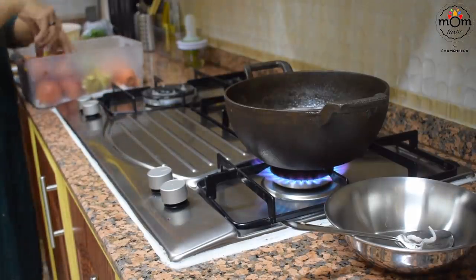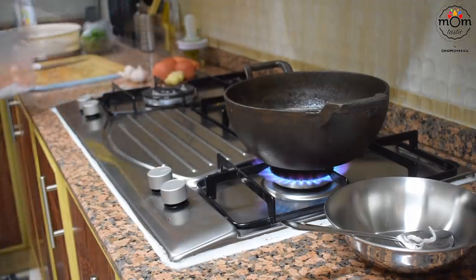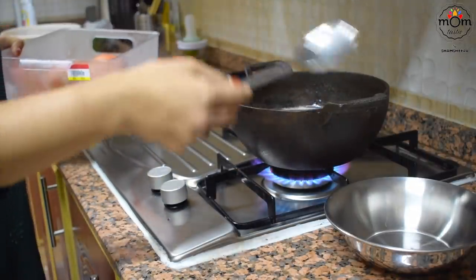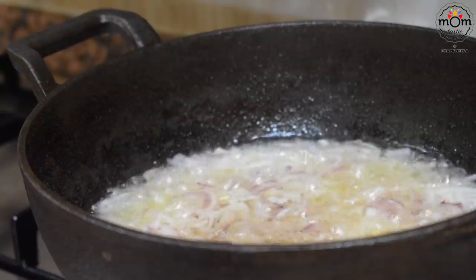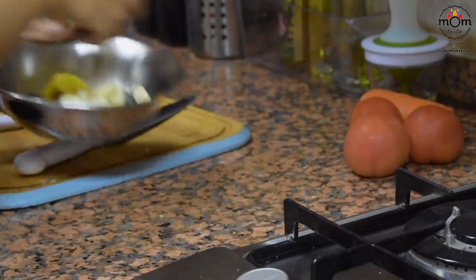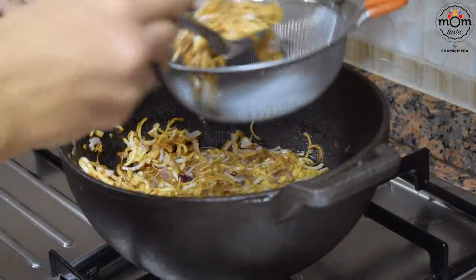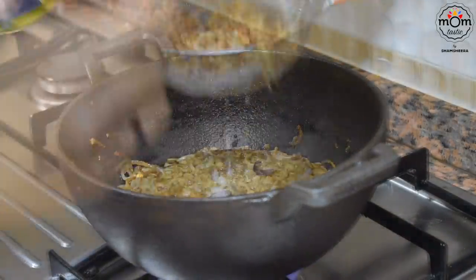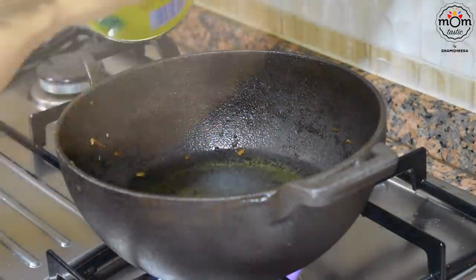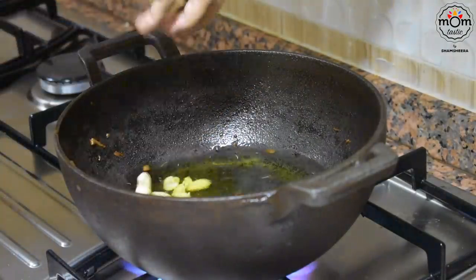I kept aside some rice before putting them so that I can have it with a mushroom curry. I fried the onion till they are light brown and crispy. Into this hot oil, I added some ghee because the menu was changed to biryani, and I'll be using the same for preparing rice and masala. Fried some cashews and raisins in it.